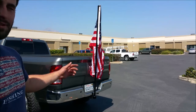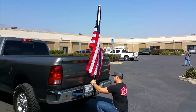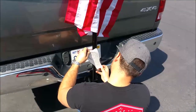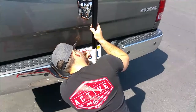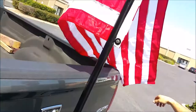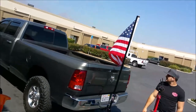Any three-by-five flag will fit in there. We use these ones from Annan — they're real sturdy and they come with the flag poles along with the hardware. We've got the GRIB cog, the inch-and-a-half, 120 wall steel tube. Super sturdy — all day long you could rip that.